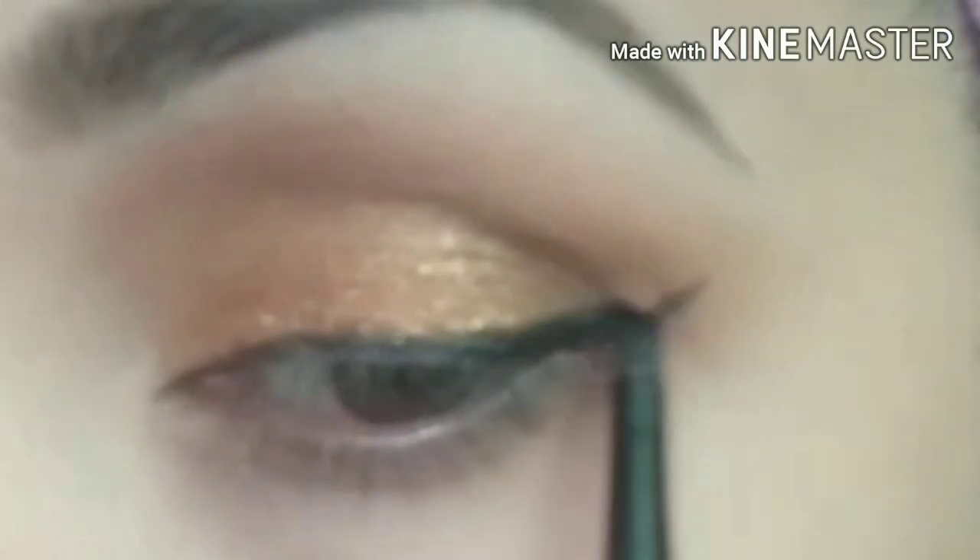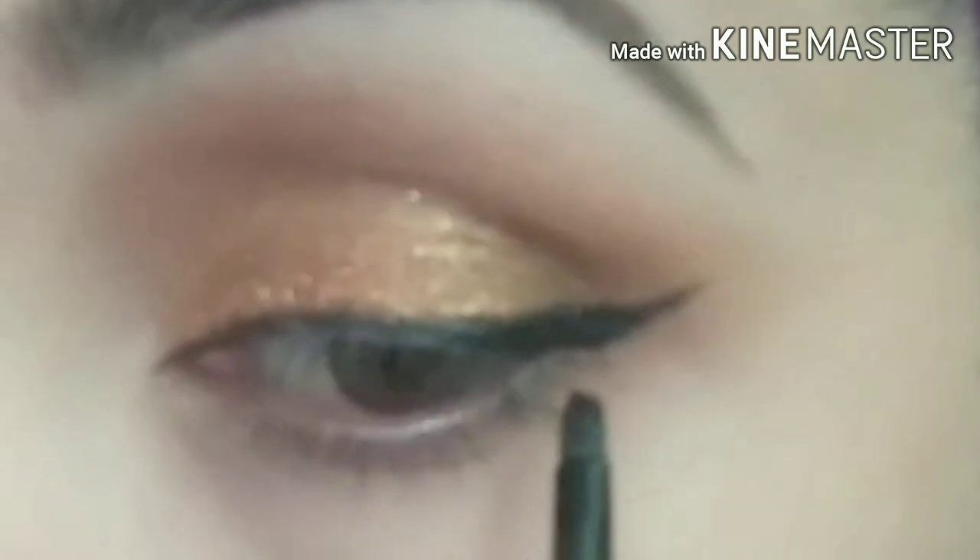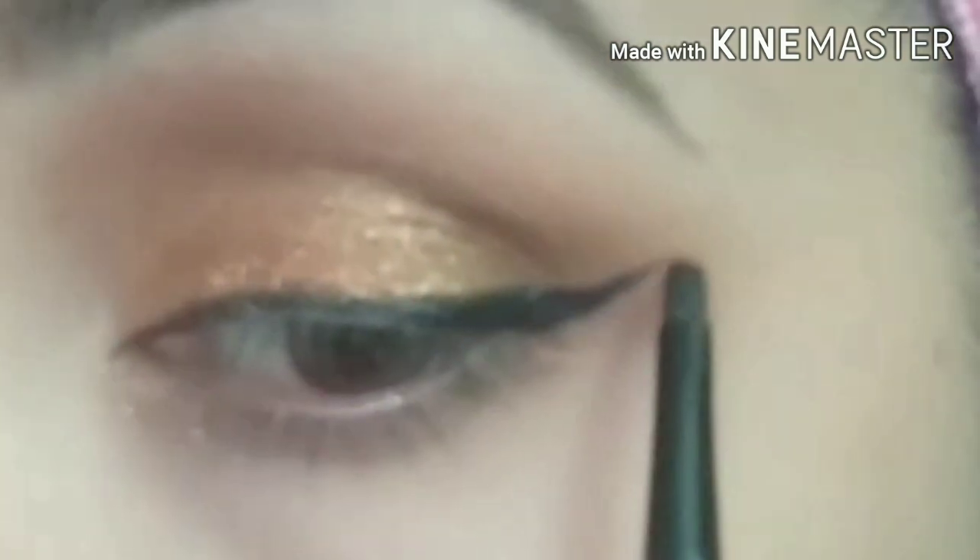If you have used glitter, I will use gel eyeliner. If you don't like it, it will be easy to apply. I will apply the eyeliner to the skin.